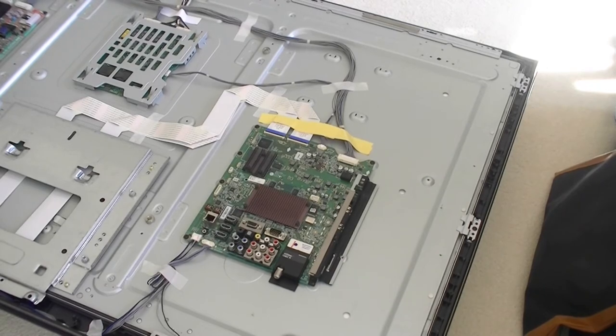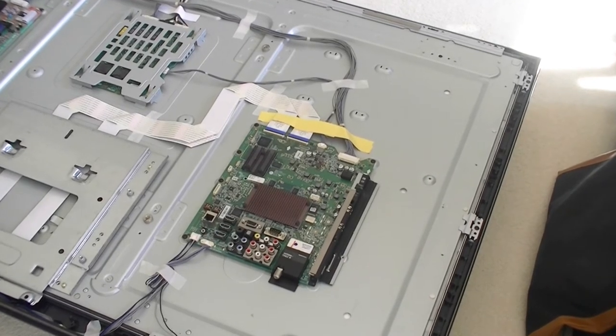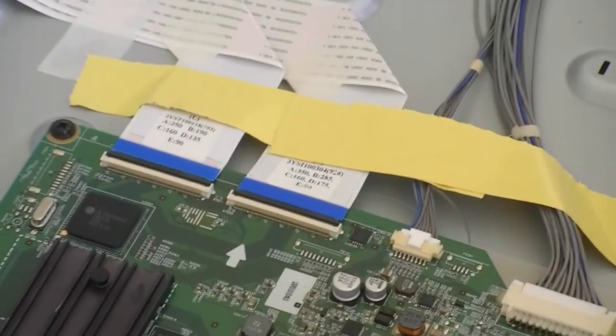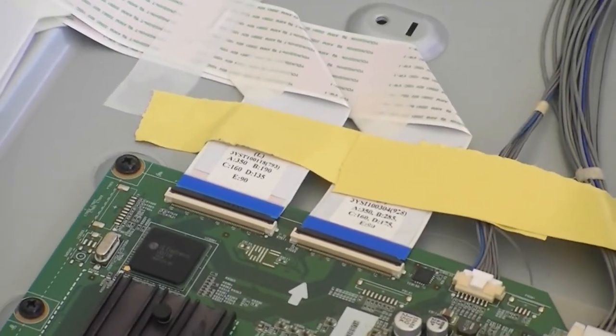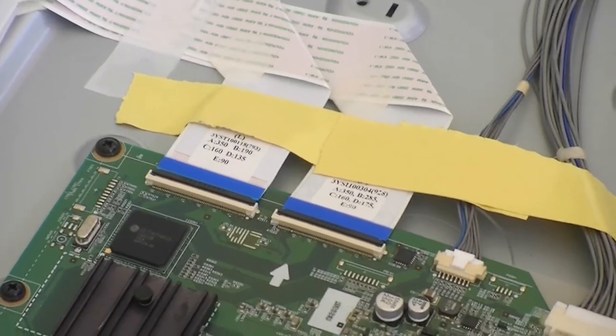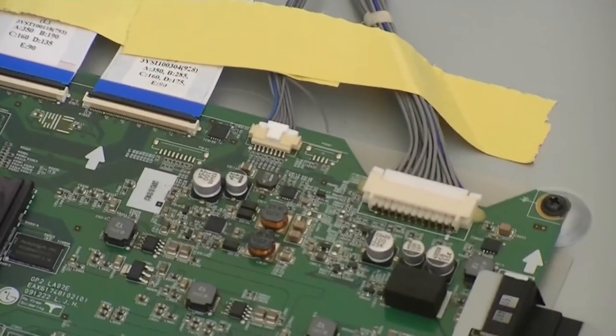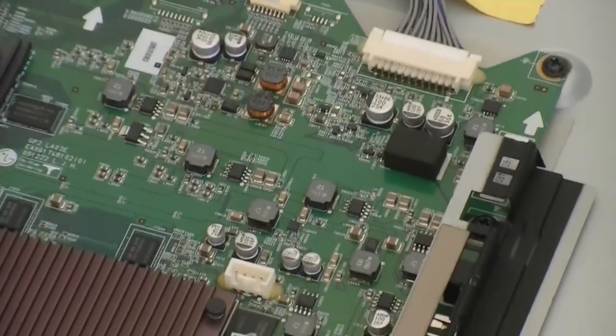This time, I did an experiment to heat the motherboard without removing it from the TV. I got lucky and it worked on the first trial. I have not seen anyone doing it this way, which is more efficient and easier. So I'm sharing how I did it in this video.